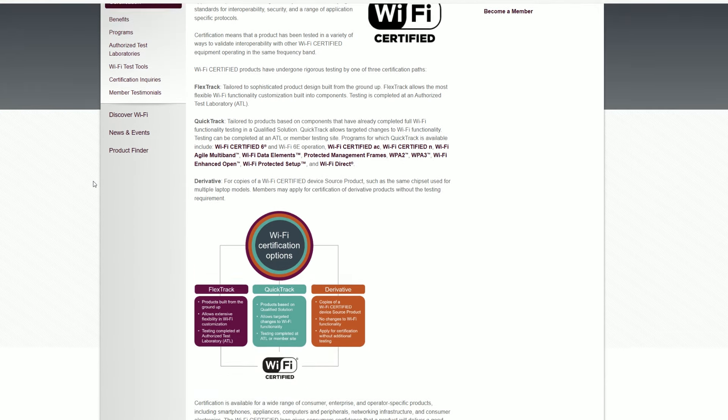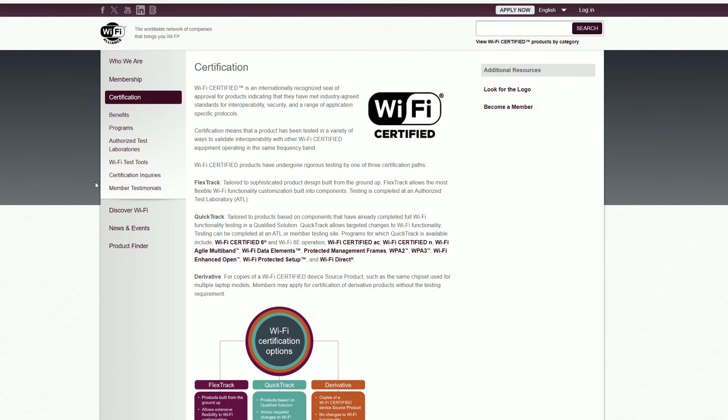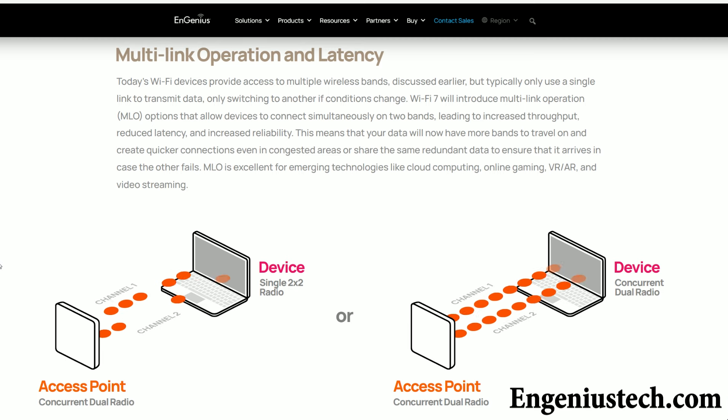Understand that it's going to take quite a bit before all of the promised features will be supported. There is support for the multi-link operation out of the package, but why is this feature so important? It's a way of keeping the latency incredibly low even when demanding types of applications are being run on multiple connected client devices at the same time.